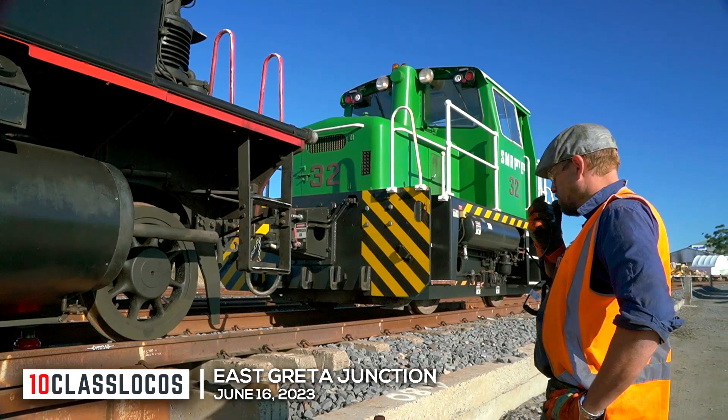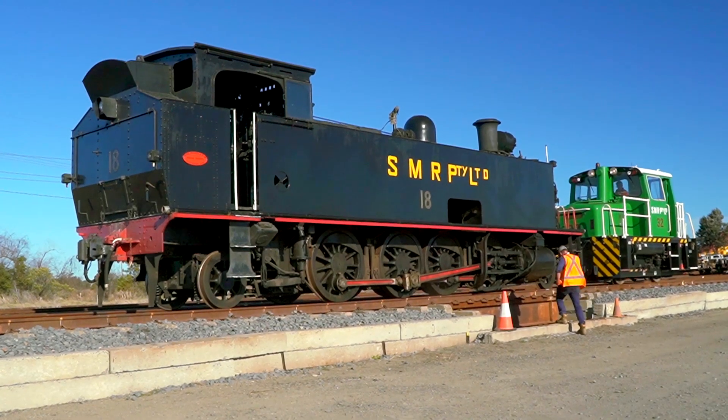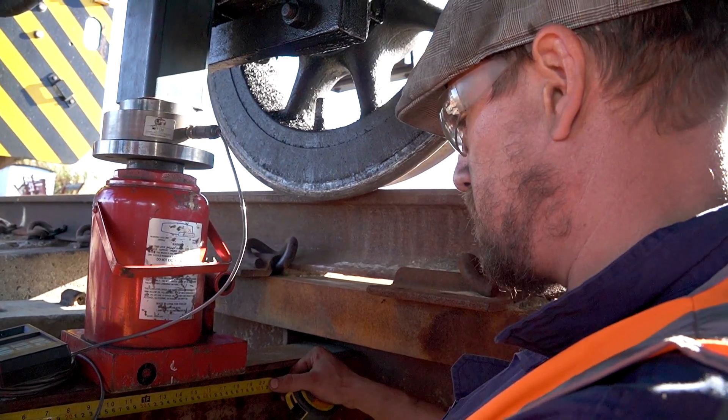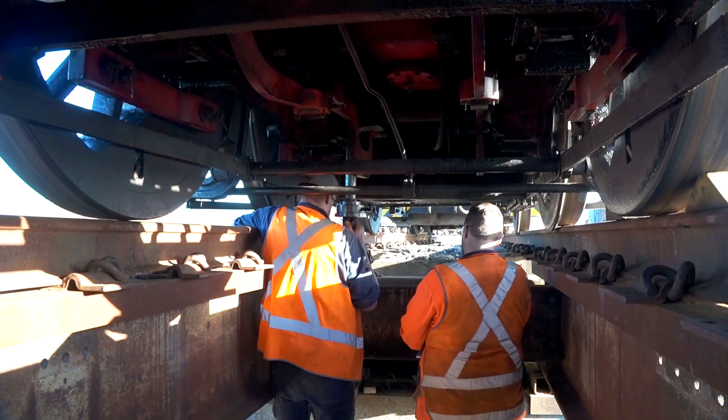At East Grutter Junction, number 18 is carefully positioned for inspection. Ahead of spring repairs, today is all about measurement. That is 330 millimetres. The precise weights supported by each axle need to be established.